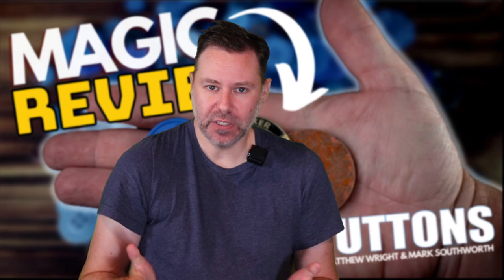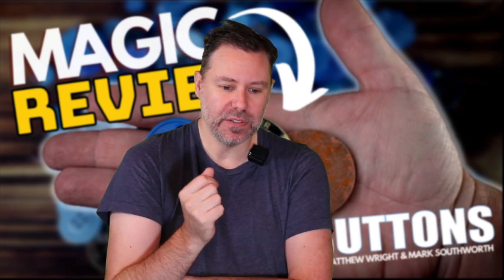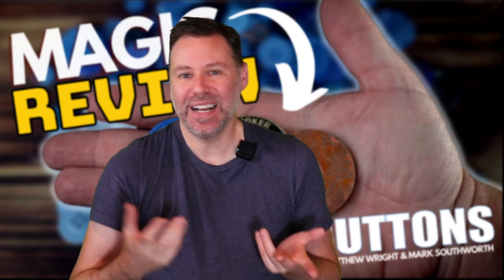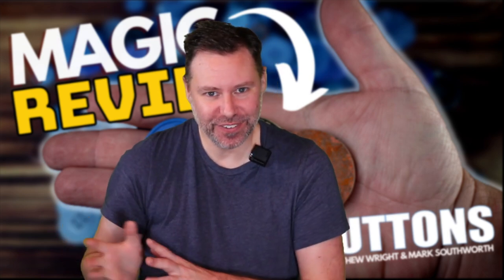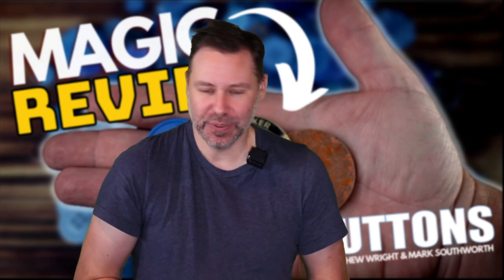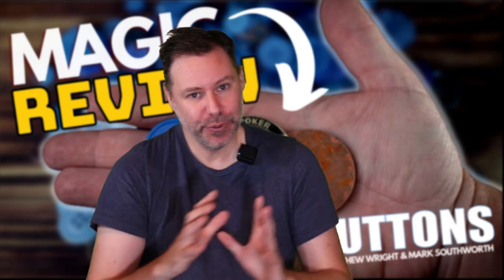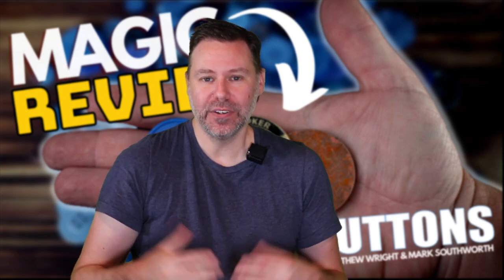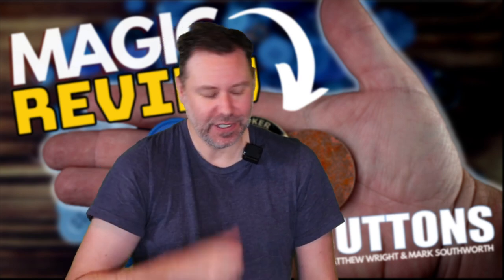Speaking one more time about the instructional - I know what you're thinking: there are gimmicks involved and you don't like gimmicks. Don't run away. What they suggest using, and what a lot of the routines taught include, is a quiver switch wallet, which we do stock. The quiver wallet allows you to start the routine clean, do the routine, and at the end you will also end clean with the wallet. So if you're worried about that, they've got it covered for you.